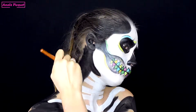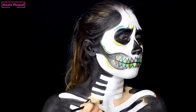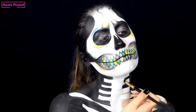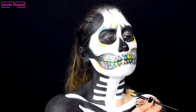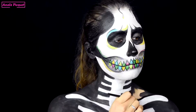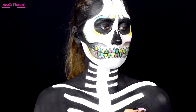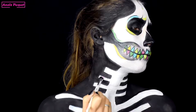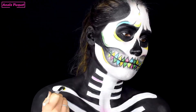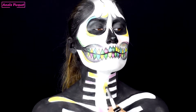Je continue donc à mettre du fard noir sur toutes les parties à découvert. Toujours pour avoir un rappel couleur par rapport aux dents, je viens rajouter des touches de couleur aléatoires sur les os blancs du squelettone en reprenant bien sûr les mêmes couleurs que celles utilisées sur les dents.